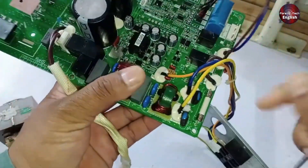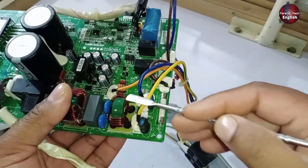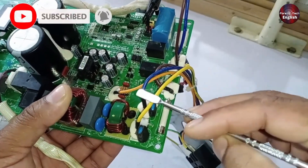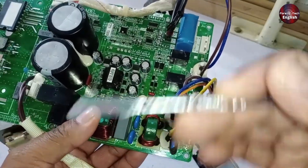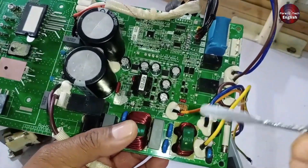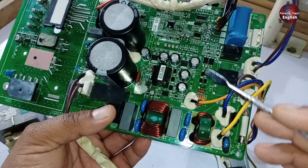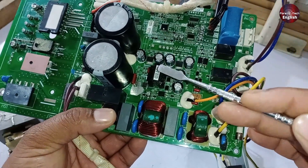Additionally, notice the blue wire, which is the neutral side. Whenever you do the installation, ensure the neutral and phase connections are absolutely correct. Sometimes, if by mistake you reverse these connections — placing the phase on the neutral side and the neutral on the phase side — the system will still work, but only for a short time before it gets damaged. This is something you need to be very careful about. The next step I'll explain is how the SMPS switched mode power supply system works; however, I will cover this in my next video, where I will provide complete information.